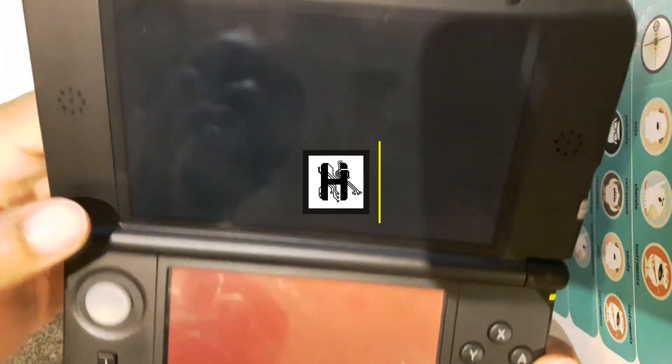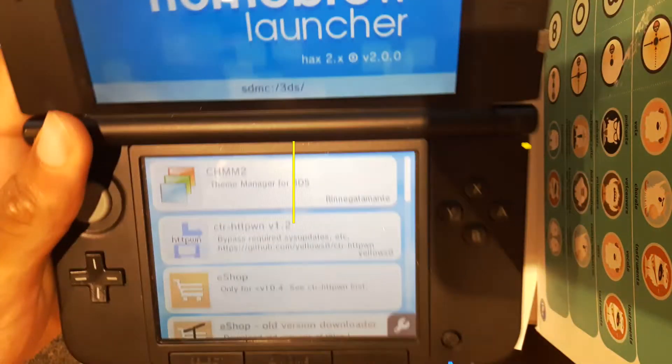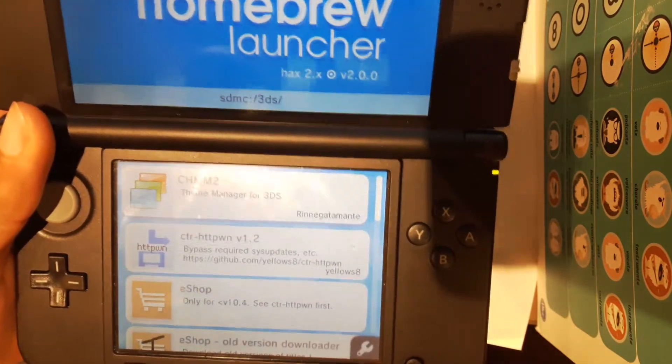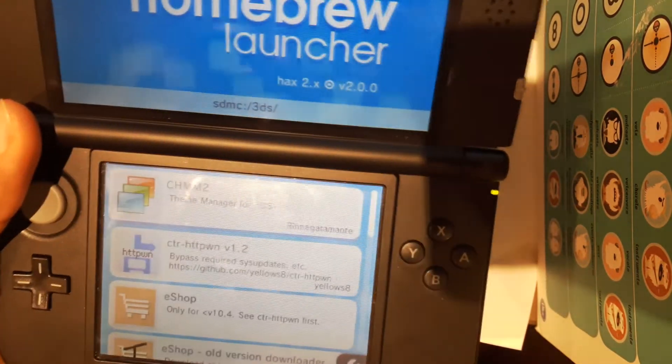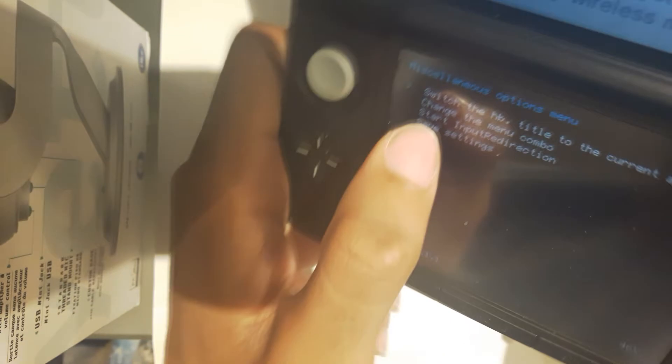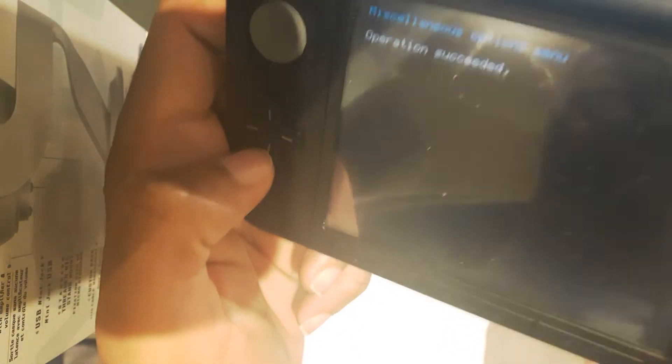Welcome to HackInformerHD, I'm just the Rennie, and this is a tutorial for those of you wondering how to mod a 3DS or 2DS — same thing. The only requirement is that your system is between firmware 9.00 and 11.3. Whether you have an old or new 2DS or 3DS, this tutorial will still work for you as long as you're on those firmwares.